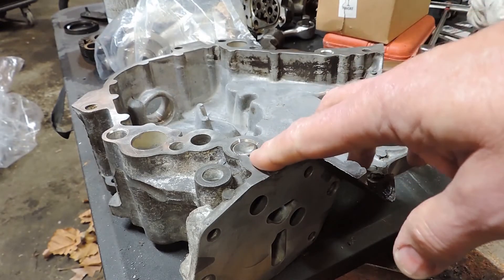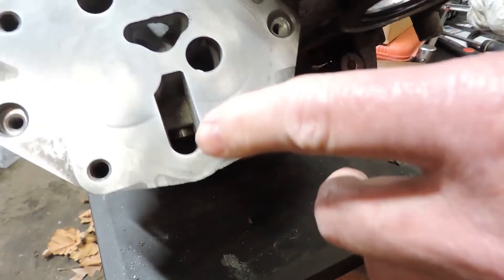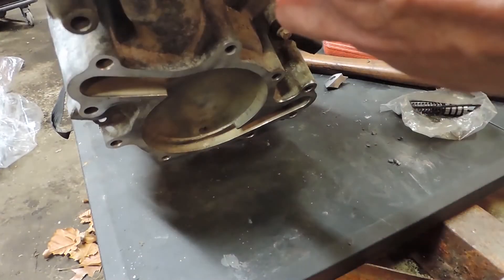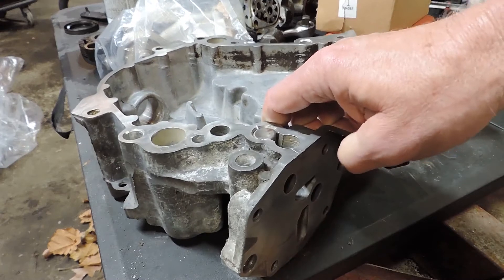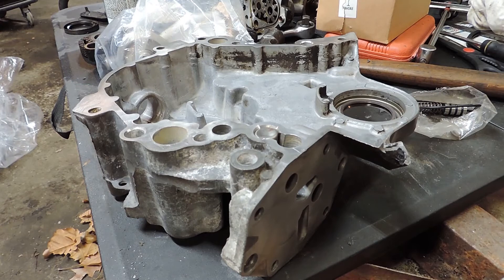That's pretty much all there is to changing out one of these. You can see the valve right there — that little valve I was just talking about. Just odd looking, but as long as it works, that's all that matters.